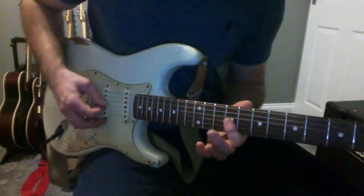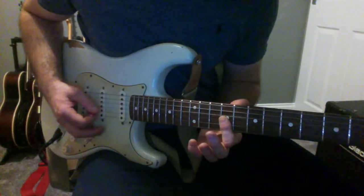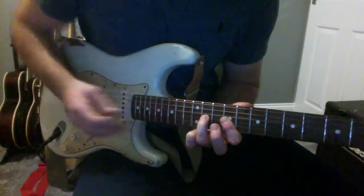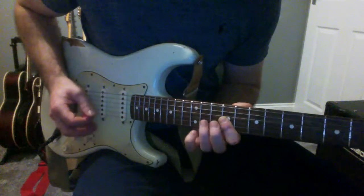And then I'm going to do a little double stop where I'm going to hit the G and the B at the 9th fret, but I'm going to hammer on to that G string at the 11th fret only and leave that ringing in.